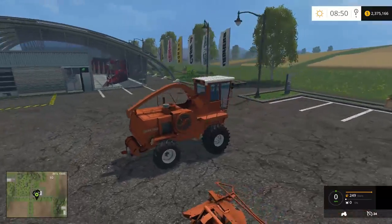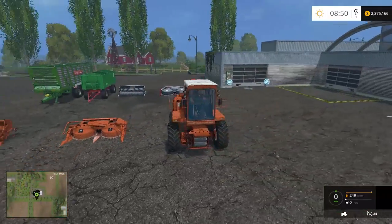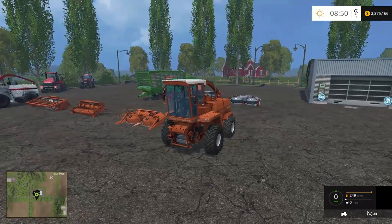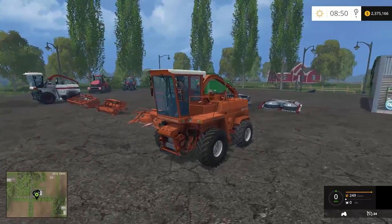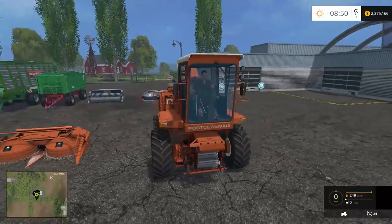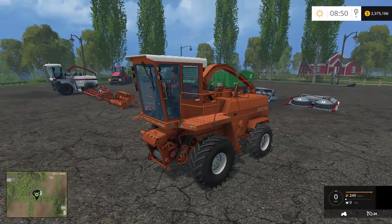In America they use the chaff to make food for cows, but in Europe they're actually burning it for biofuel, so it's a money maker. This is the first model we're going to look at - the regular DON 680. I'm imagining this is an early 80s, late 70s model. The coloring is obviously different from the paint scheme on the newer DON 680 over there.